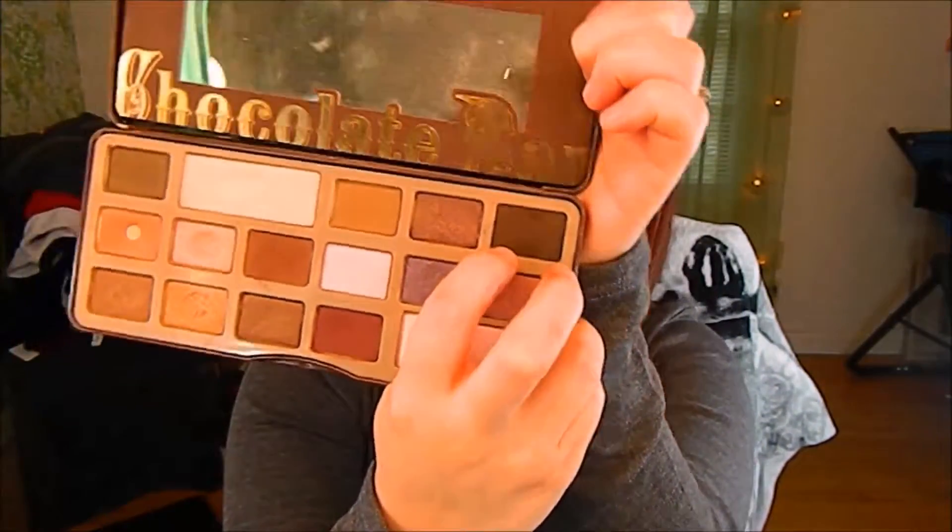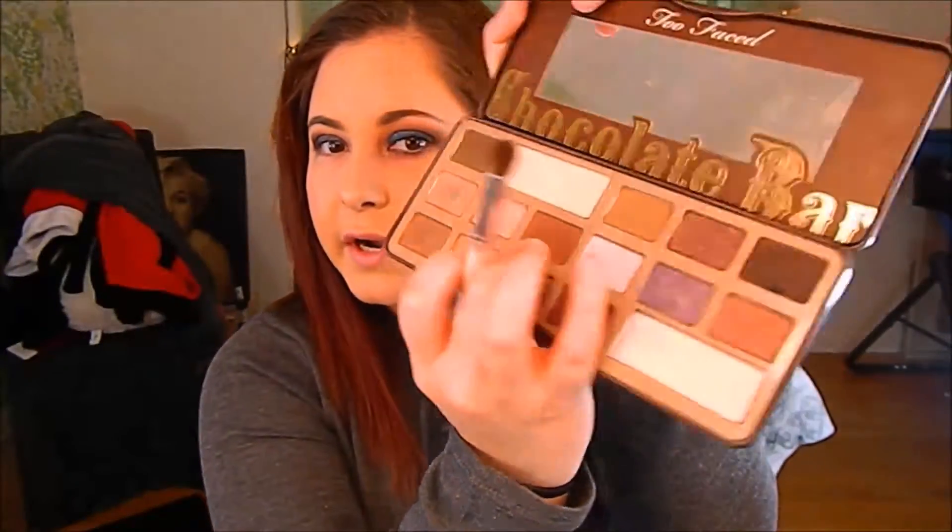I'm going to go back into the Too Faced Chocolate Bar Palette and I'm going to take this dark brown right here and put that on my outer corner and blend it up. I'm just tapping it on and blending it into that blue. It's okay if I remove some of that blue because I'm going to go back in in a few minutes and add more.